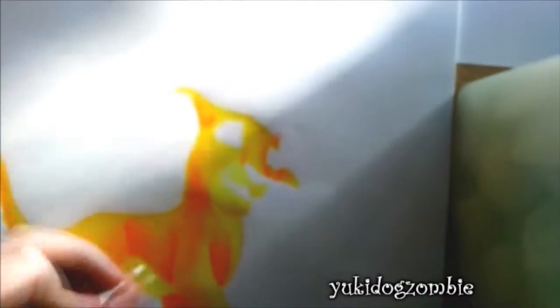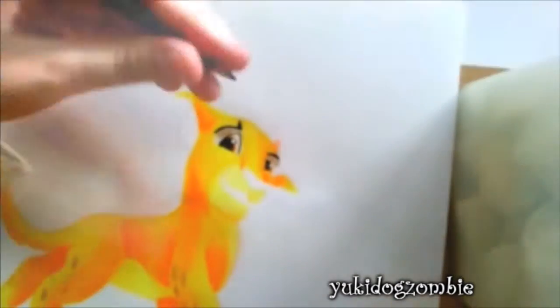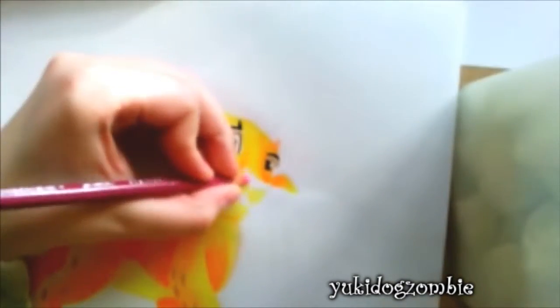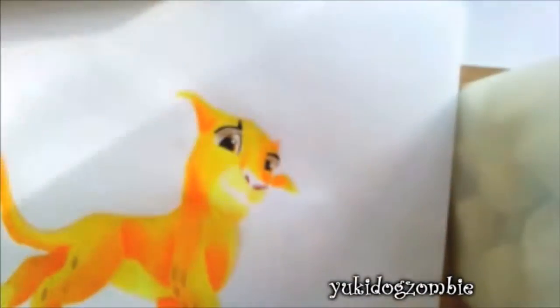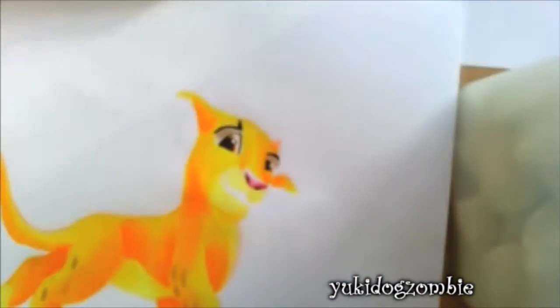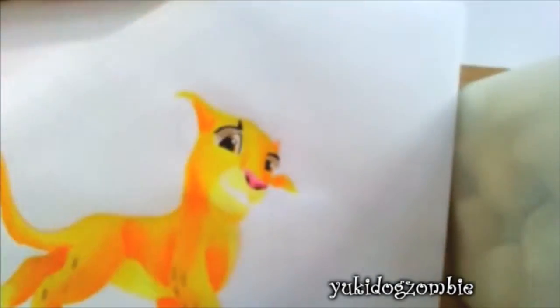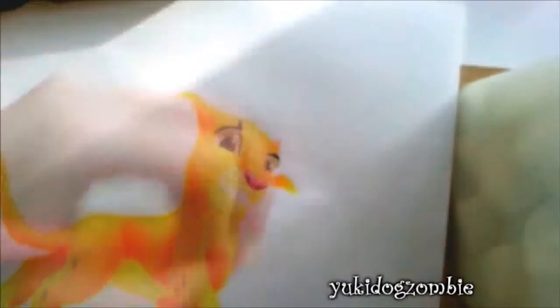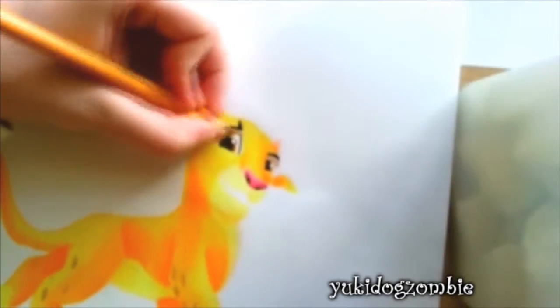Lion Guard toys feature a giant Kion plush that talks, as well as a giant Bunga plush that talks. Those are the two talking plush toys. They haven't said if they're going to make any of Simba, Kiara, Nala, or others yet, though they probably will since Scar is mentioned in the show so much and also appears in the show.